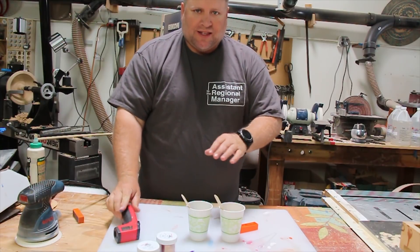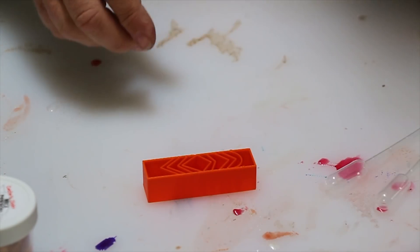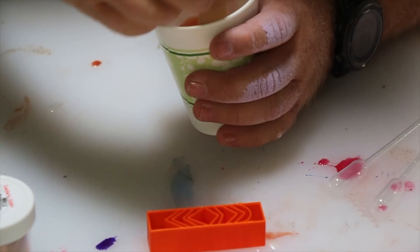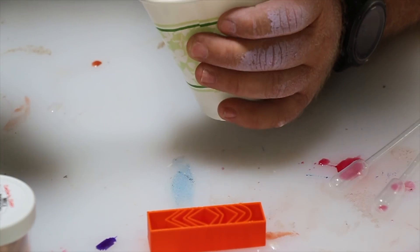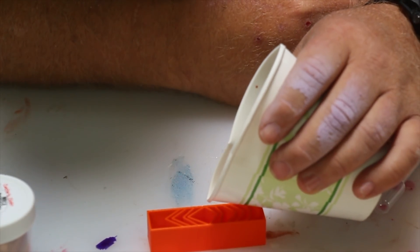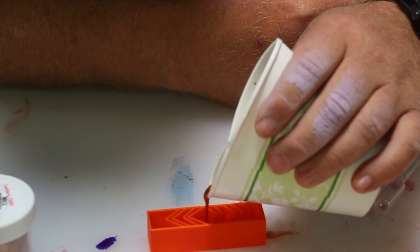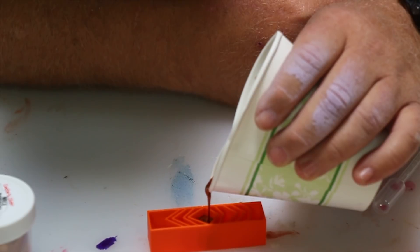All right, got my temp gun. I'm going to let these warm up. I'm going to begin by pouring three sections of bronze — these are probably big enough I can do all of them with the cup. The purple will be the main part that I need to use the pipette for.